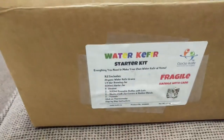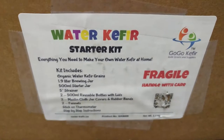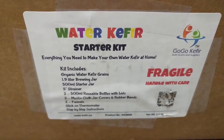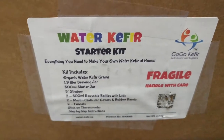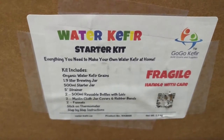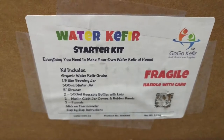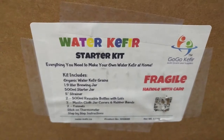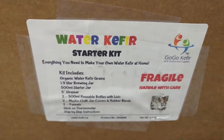On the front of the box — or the back, however you want to look at it — there is a sticker here. And this is actually water kefir. There are two different types of kefir: water kefir and milk kefir. This one uses no milk. This is a water kefir that makes a tart, bubbly drink that's real good for you. So that's what I'm looking forward to doing.